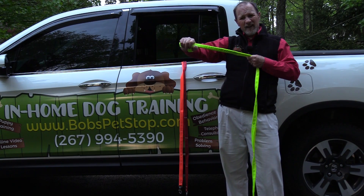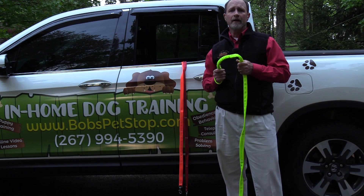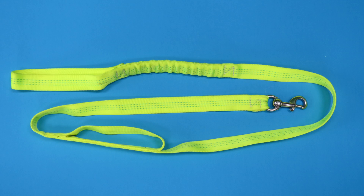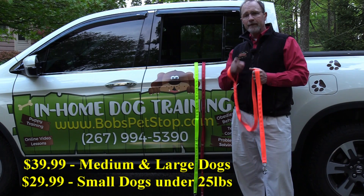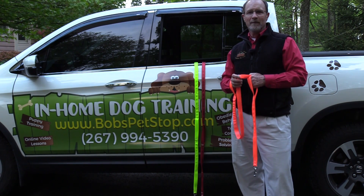I designed a really heavy duty flex band inside of this tubular nylon. These are six feet long and $39.95. If you go on the Bob's Pet Stop website, you can have one at your door before you know it.